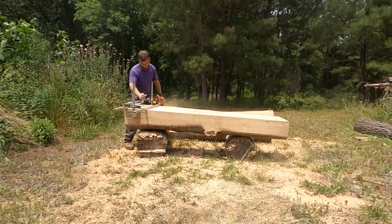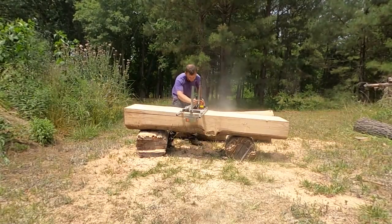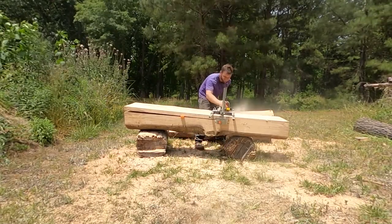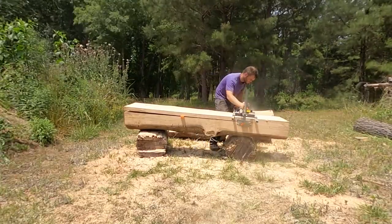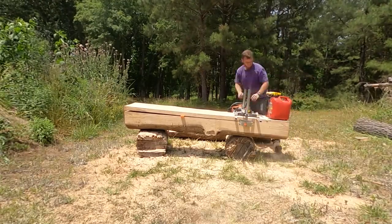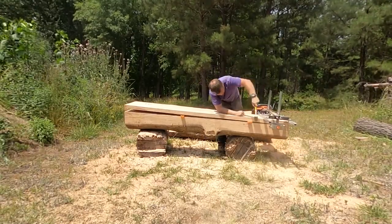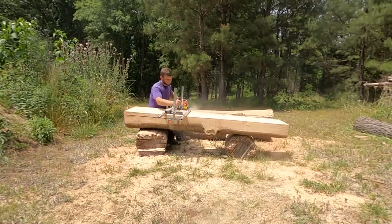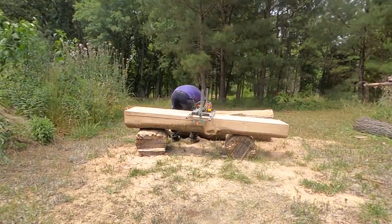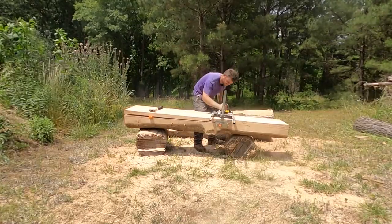The chainsaw I'm using is a Husqvarna 372 XP, a 72cc chainsaw - about the smallest size I'd recommend, especially with a 28-inch bar. If you've never used a chainsaw mill before, it's a slow process and uses a lot of gas. Right here you can see I'm filling up after about one and a half boards. It uses a lot of bar and chain oil and you have to sharpen your chain a lot. Out of these four boards, I really should have sharpened my chain at the start of the fourth board. I'm not using a ripping chain.